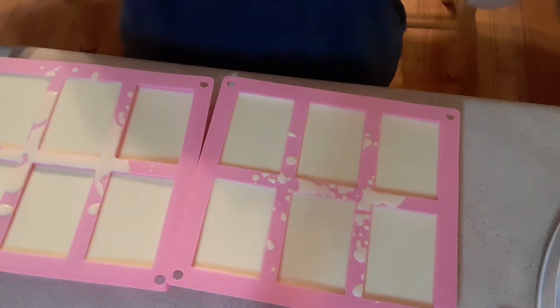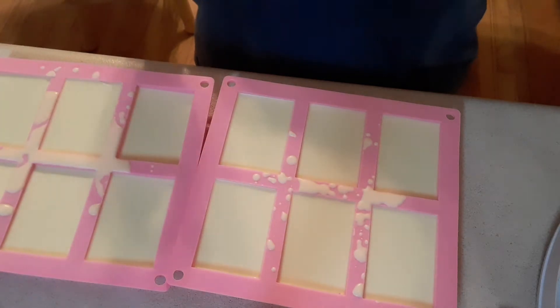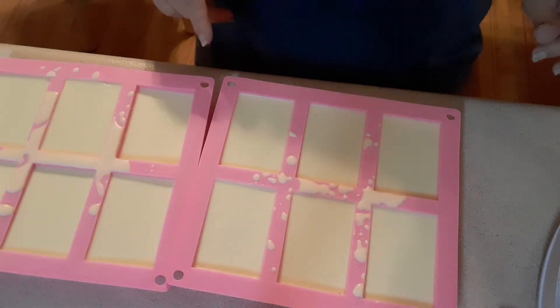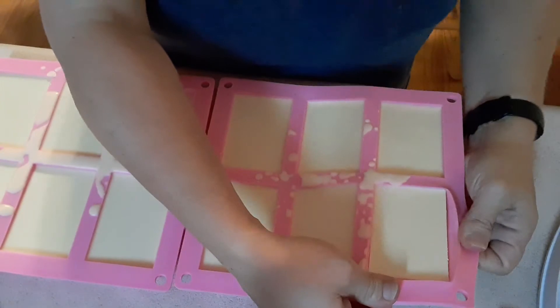Hey guys, this is Anne with L&R Feathered Goats and this is my unveil of a Bug-Off soap. It was a requested soap and it has citronella, lemongrass, orange, eucalyptus, and another thing.